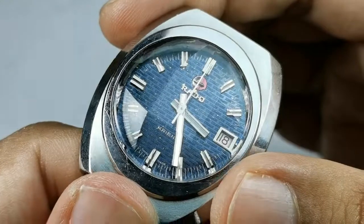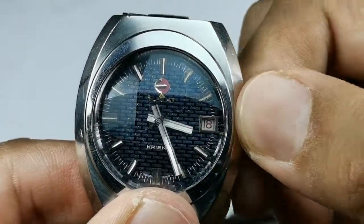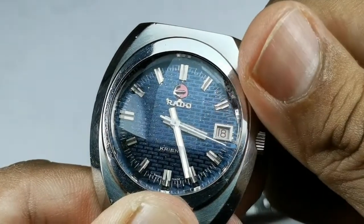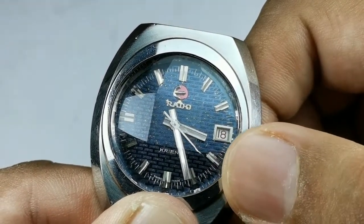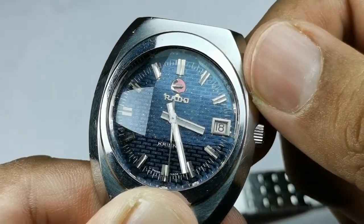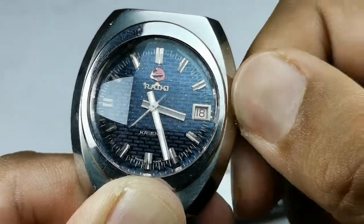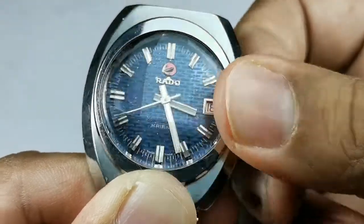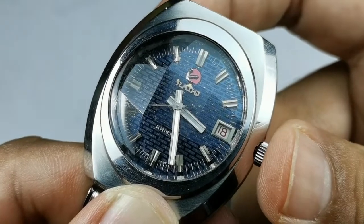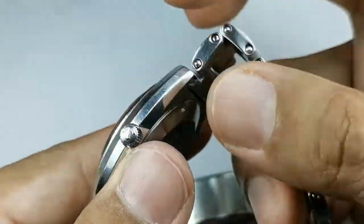The crown features the same Rado logo and although it looks small, it's actually fine to use. You can hand-wind it — yes, this is a Swiss-made movement. Based on the seconds hand movement it looks like it runs at 21,600 beats per hour, but if you know the BPH of this particular movement, please comment below. You can hand-wind it and hack it — hacking and hand-winding on a 40-plus-year-old watch, how cool is that!